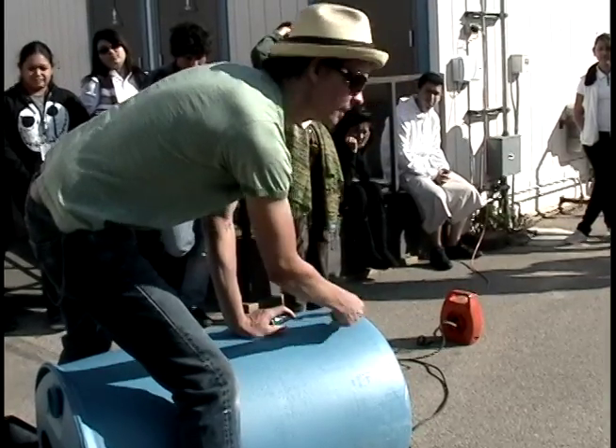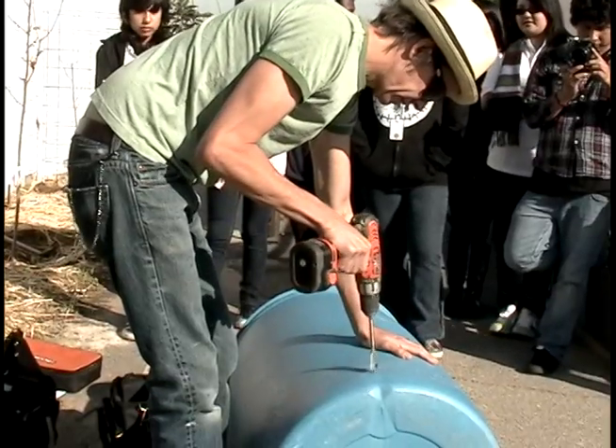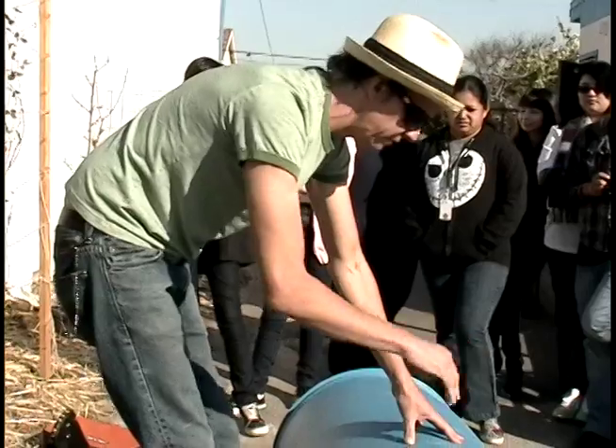There has never been a better time to be informed about the importance of water conservation. Today, the students at Environmental Charter High School are learning all about rainwater harvesting. We are in a drought right now, and more than ever we need to be more conscious about our water use, where it's going, and where it's coming from. Rainwater harvesting is a valuable practice to supplement our water supply and increase water awareness.